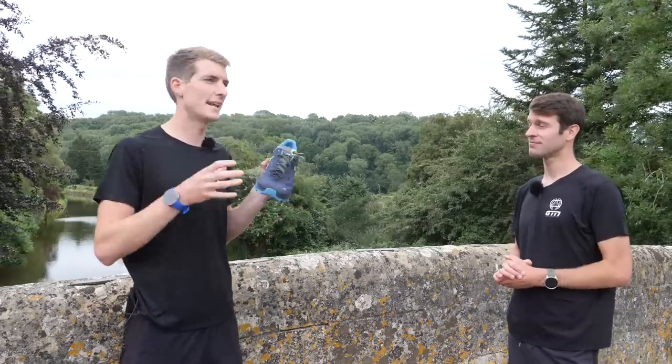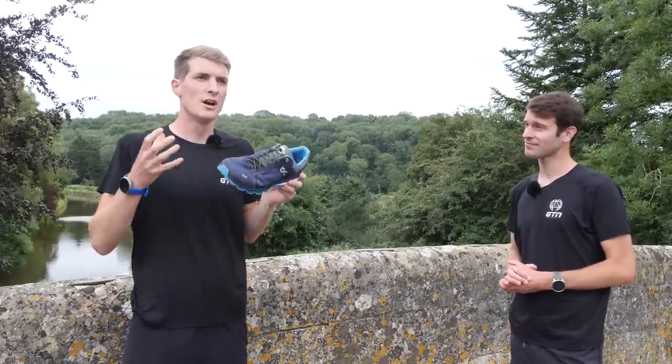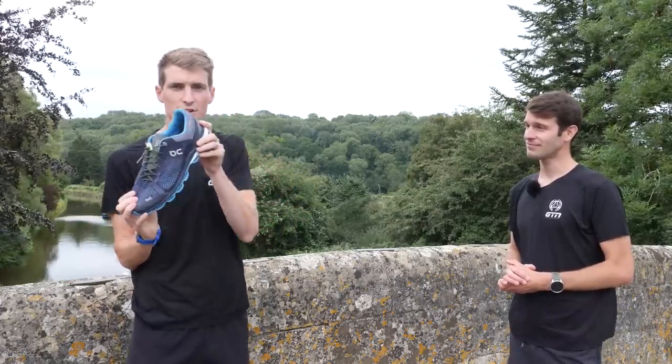Whereas elastic laces can allow too much movement, which, over time, during the contact phase and the toe-off phase, can put your foot under a lot of stress.